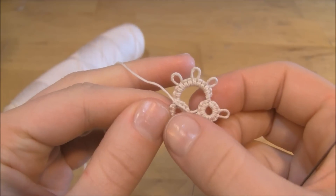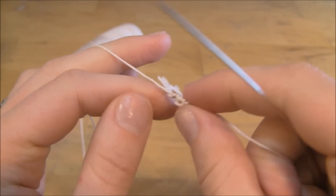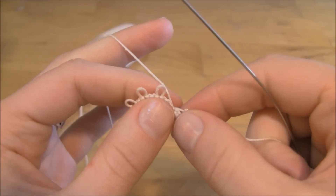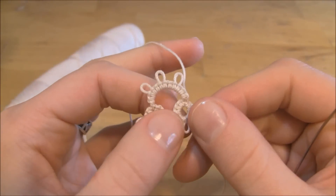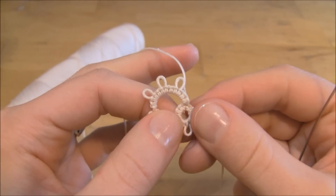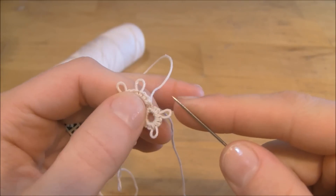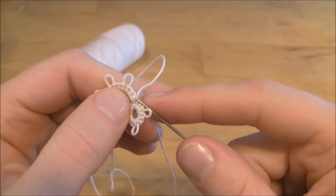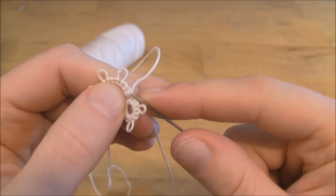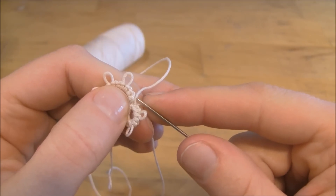As you can see, I've already made two rings and one chain. Now I'm going to turn it over to reverse my work to begin my second chain. And it's at this point that we do the special step that I was talking about. All it consists of is you take your needle and find the very last double stitch that you made in your previous chain. It should be right here, right at the top where it joins to the ring that you just made.